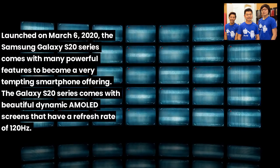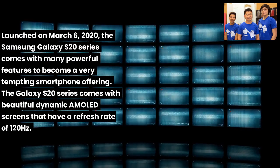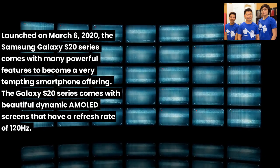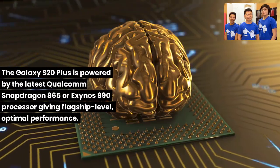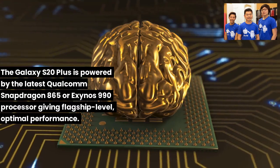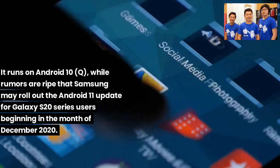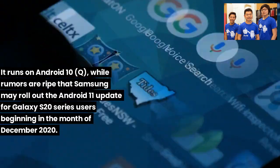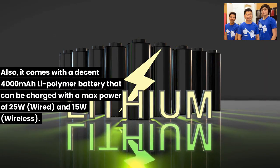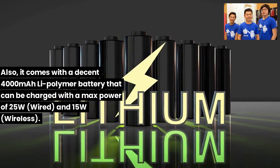Launched on March 6, 2020, the Samsung Galaxy S20 series comes with many powerful features. The Galaxy S20 series features beautiful dynamic AMOLED screens with a 120Hz refresh rate. The S20 Plus is powered by the Qualcomm Snapdragon 865 or Exynos 990 processor, runs on Android 10, and comes with a 4000 mAh Li-polymer battery chargeable at up to 25W wired and 15W wireless.